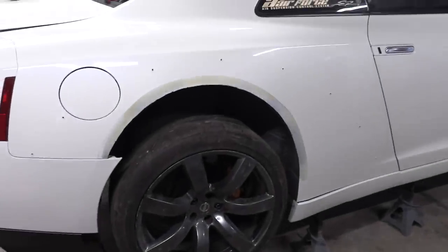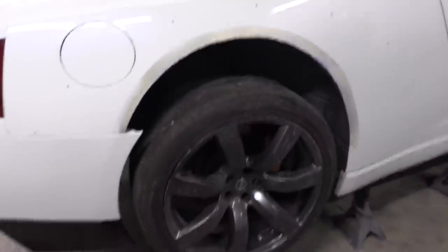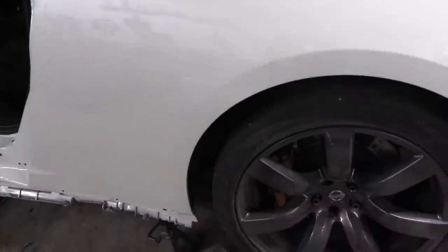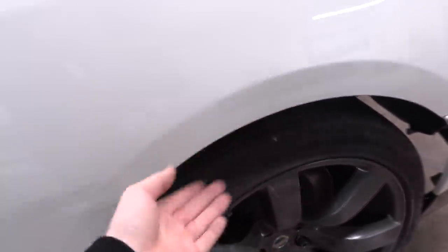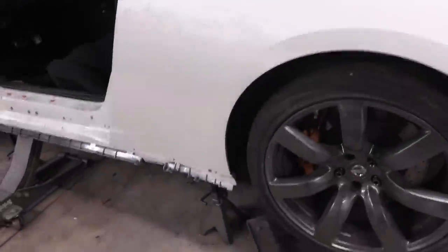Getting started on a wide body kit, one of the first things you need to do is cut your fenders. This car has been wide bodied before, so the rear and front fenders are already cut. A common question is whether you have to cut your car - if you're doing an aggressive style kit like a Liberty Walk or Rocket Bunny, yes you have to cut your fenders. I'll make a marker line and tape line to protect the paint, then jump into cutting.